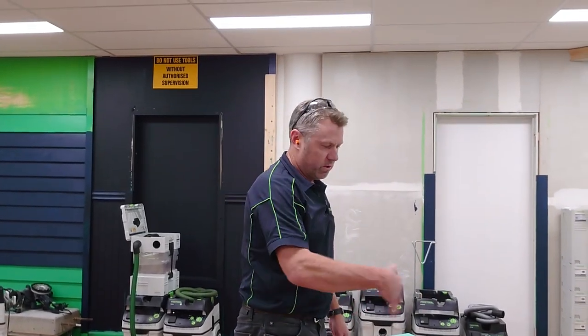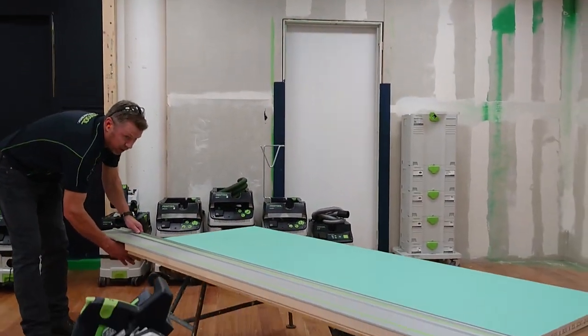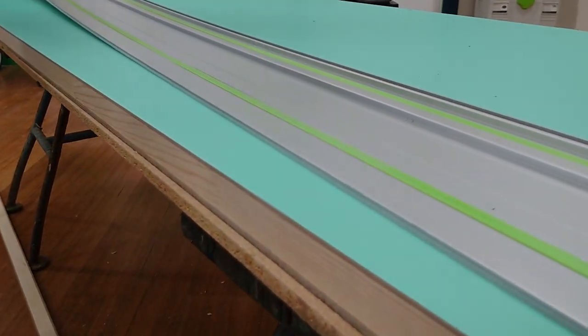Really easy — straight with the plunge saw, just tapered that back. Because we had the splinter guard fitted, we get a really good quality of cut just on top of the door, ready to hang.